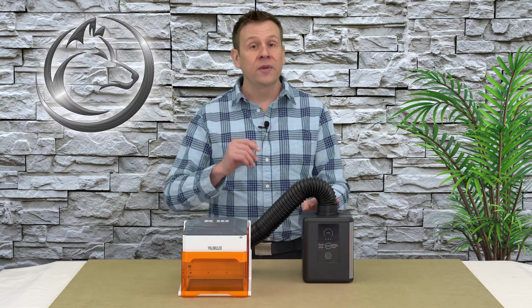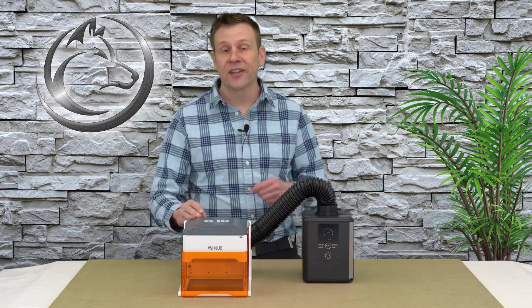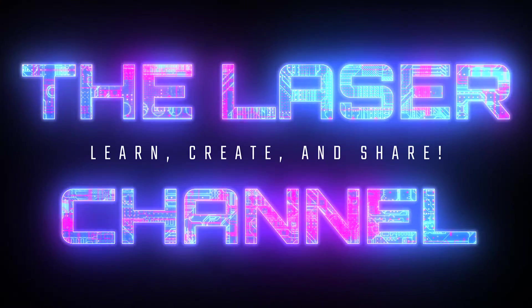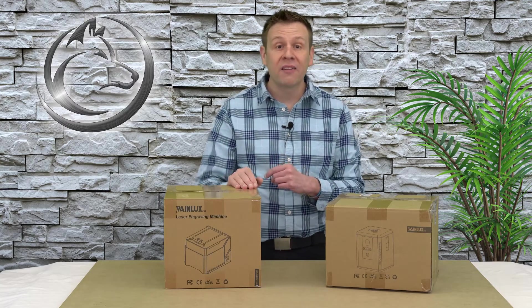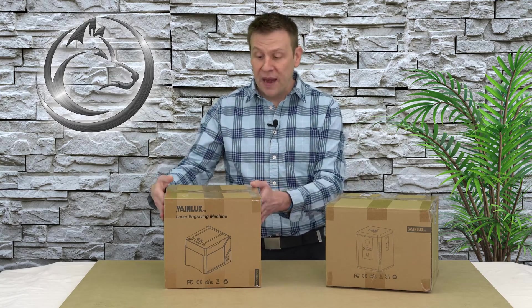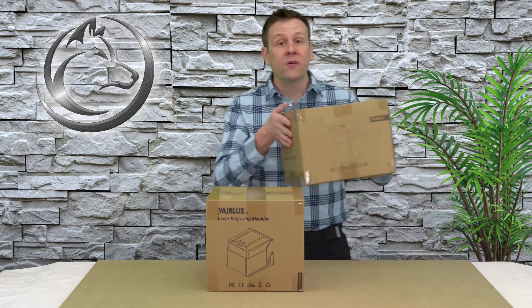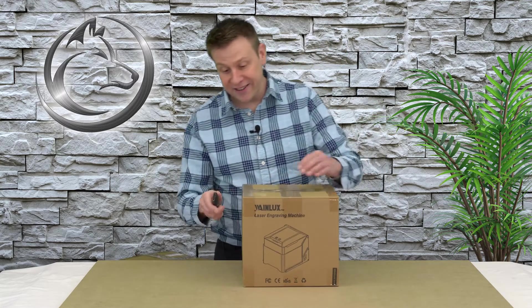This is going to be the first video in a series featuring the K10 laser machine. Let's get started with the unboxing of the K10. For this, I'm going to remove the air purifier off the table for just a few minutes while we check out the contents.